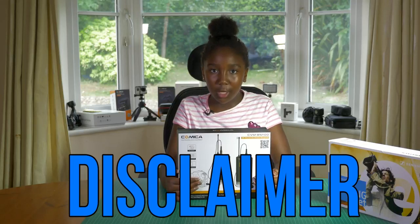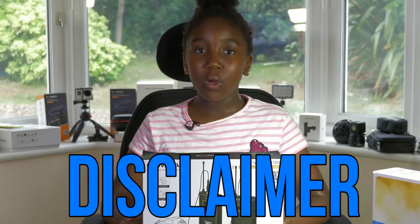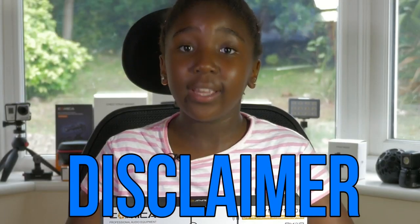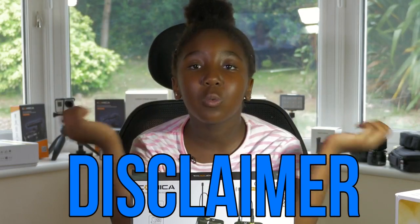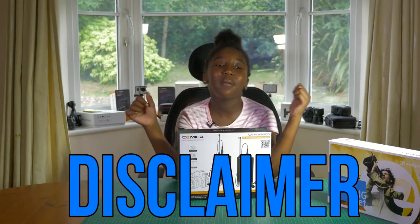This video is made possible by Comica, who approached us to review this microphone. However, all of the views expressed in our video are entirely our own views, and in no way, shape or form are we ever told what to do, or what to say, or how to test it — that's all up to us.